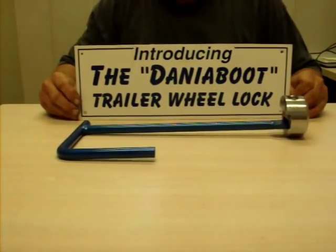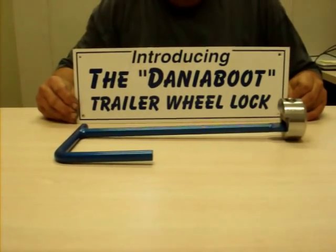Go to our website, zeldaniaboot.com. Check us out.